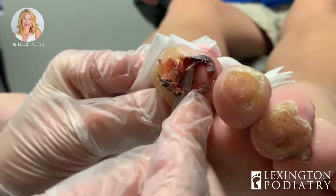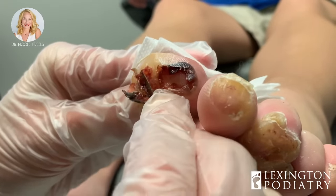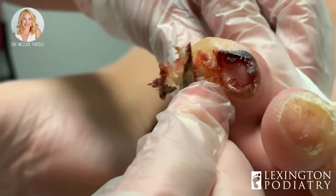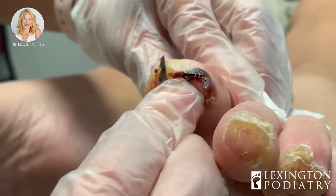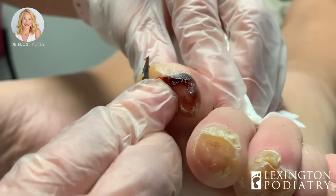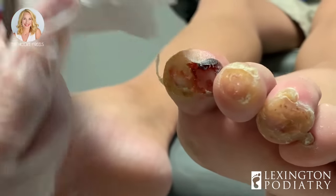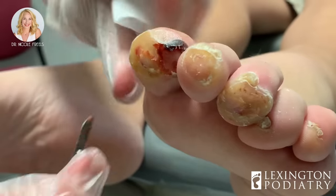I'm really happy to report that after taking the blood blister cap off, the skin underneath is very healthy — it looks good. We already discussed her good blood flow, which is so important to heal something like this. I'll tell any students, residents, or potential patients watching: if you go to trim or do surgery on your own at home and you do not have blood flow, you are creating many more problems. You never want to do that. Don't get any blades out at home.